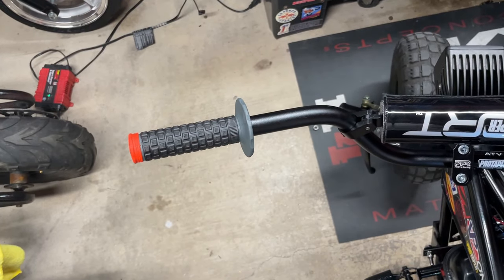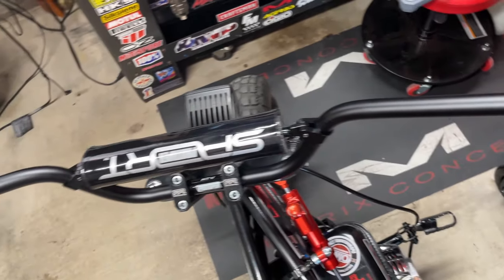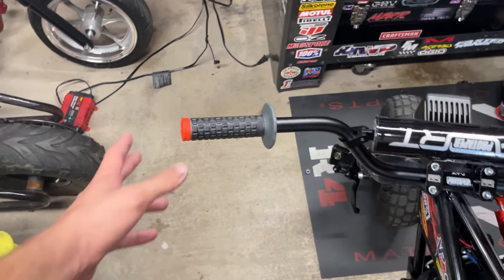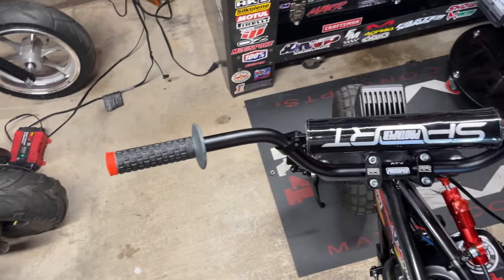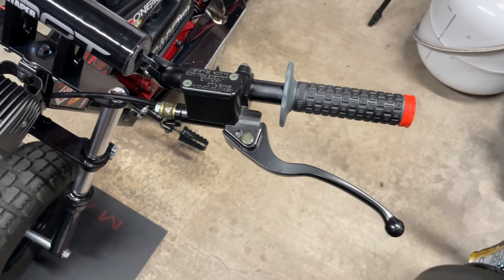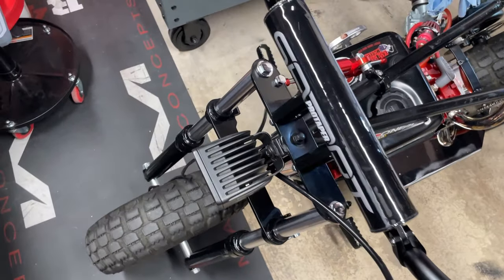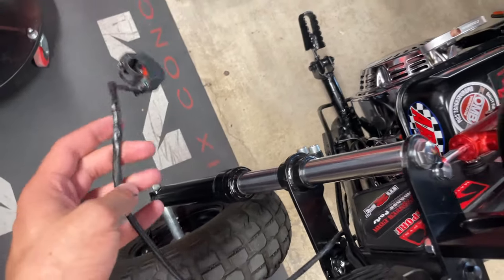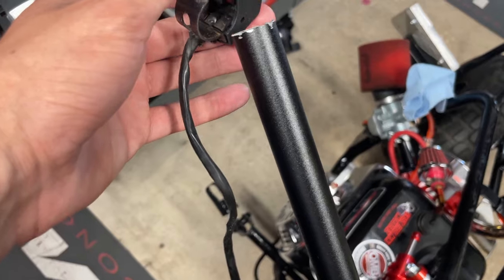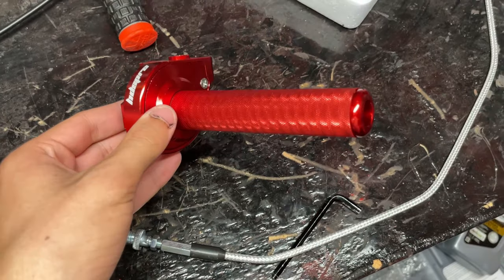Grip is on there — just put some Dawn dish soap on it and it slides straight on. Put it in the sun for an hour and it'll be dried in nice and tight. With the grip on I can see where the brake lever needs to go. I also trimmed the bars about an inch and a half shorter off camera — they were a little too wide and the mirror would bring it out even more, so it looks a lot better now.